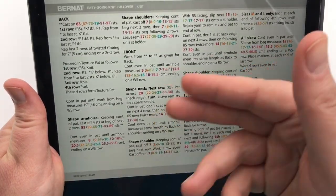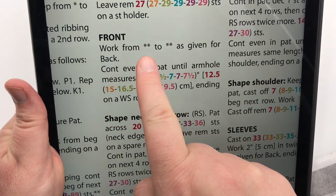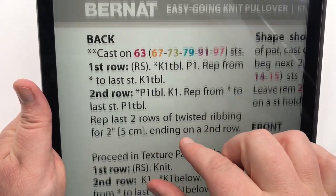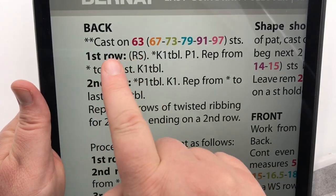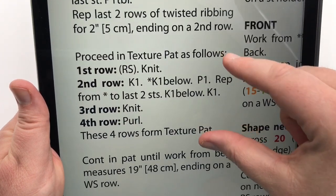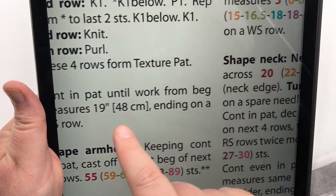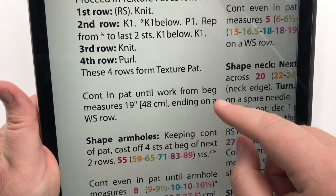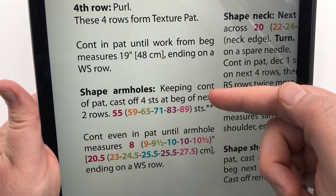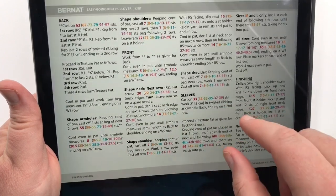Let's move back over to the page where it says 'front.' It says work from the double asterisk to the double asterisk as given for the back. Find the first double asterisk — it's right here where it says cast on. So it's the same exact cast on as you did before, doing the twisted ribbing for two inches, and then you go into your textured pattern. Continue that four row repeat until you get the 19 inches. The double asterisk doesn't stop until it says 'shape arm holes,' but I'll talk you through that part next.